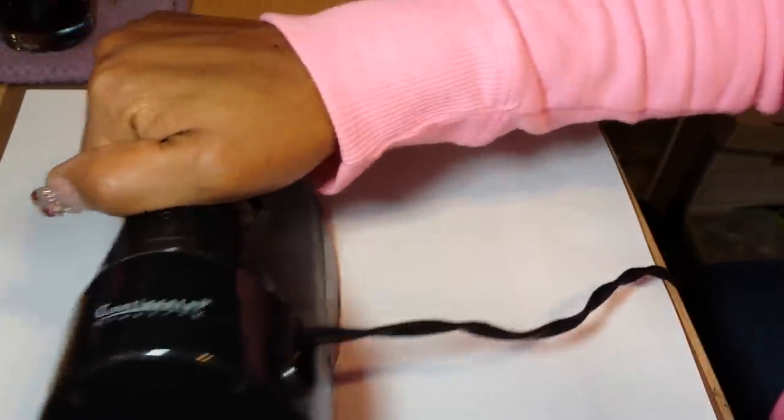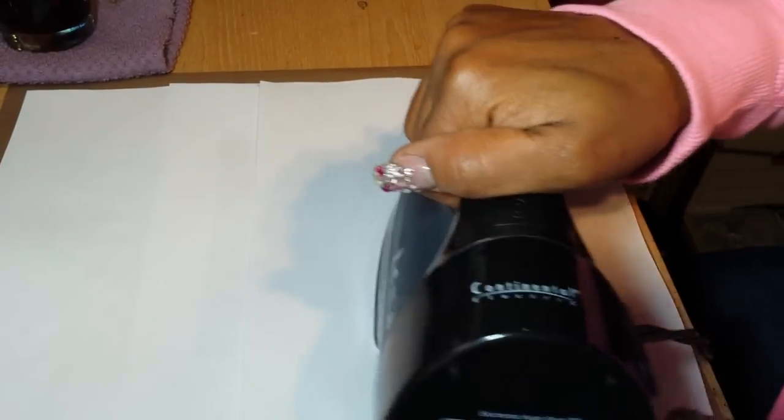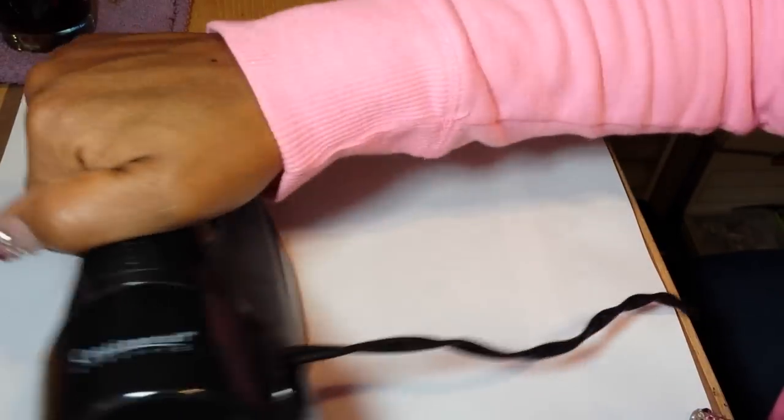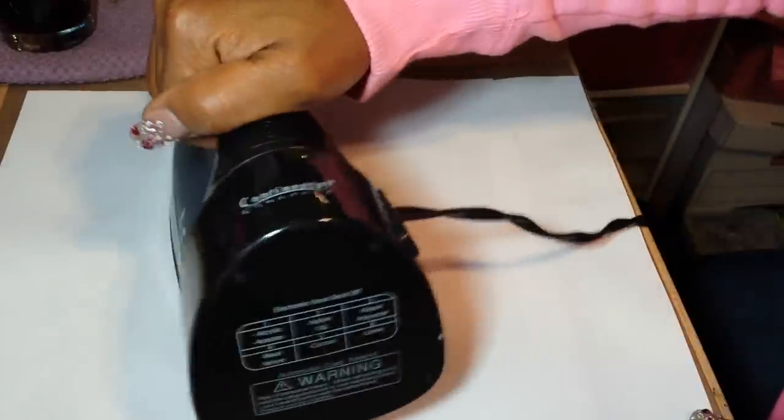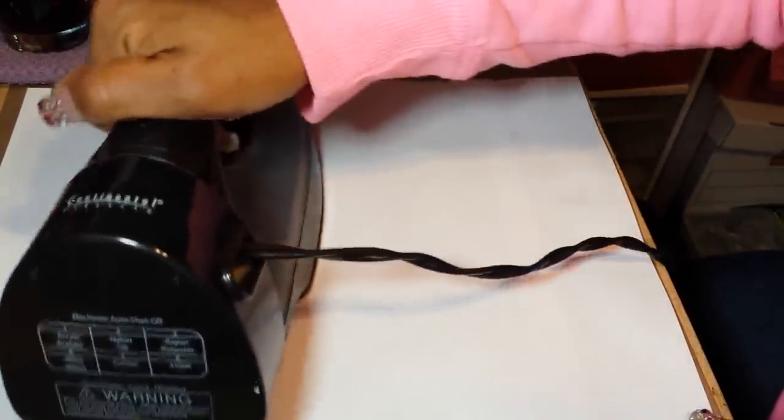I've been ironing this now for about a minute to two minutes, and I'm thinking it should be about ready. I'm just showing you basically what I'm doing — running the iron over it and making sure you get all the edges where the image stops, so it can seal completely to the paper.